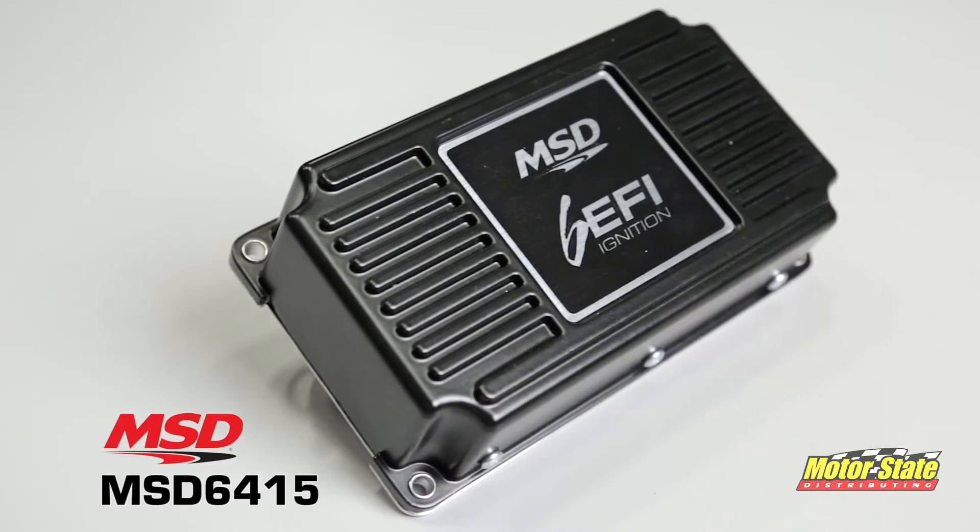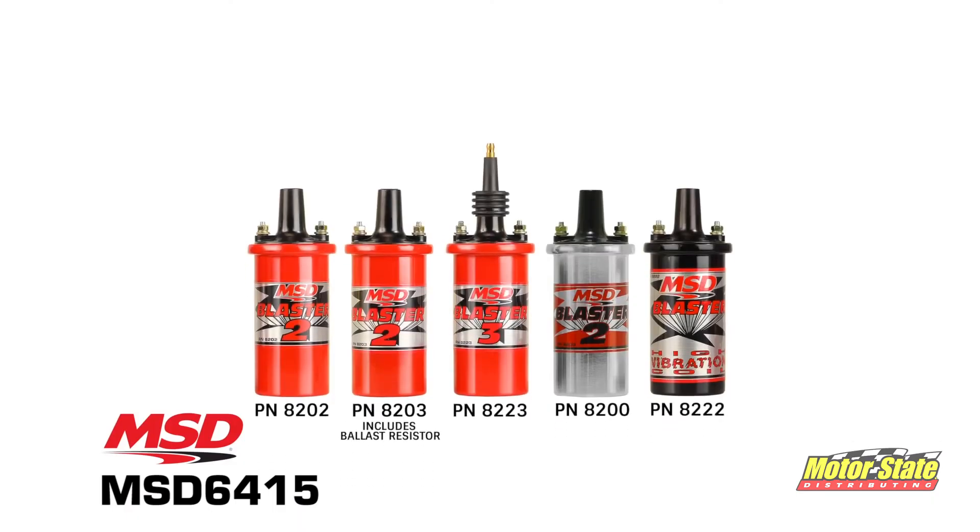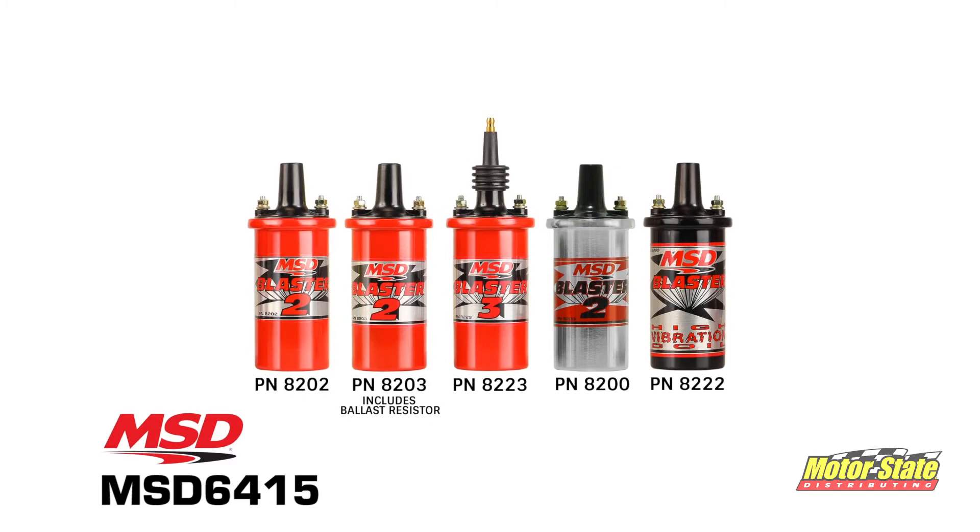The small compact design makes it easy to mount. While a stock coil will work, be sure to match it up with our MSD Blaster coil for maximum performance.